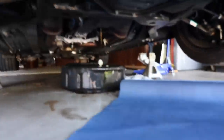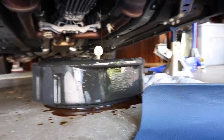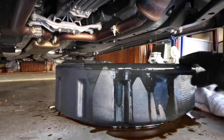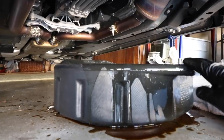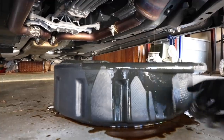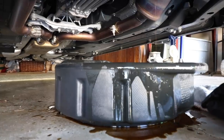Alright guys, as you saw, the oil came out really fast. Ended up making a little bit of a mess, but it's not too bad — just got to clean it up. It overfilled the drain here. I think it was just coming out way too quick. Even though this is a 15-quart drain pan, it came out at such a fast pace that it couldn't hold everything all at once.